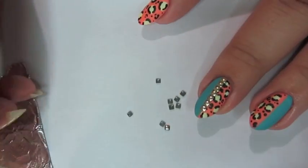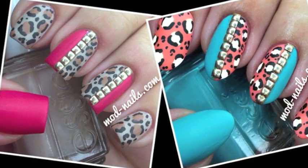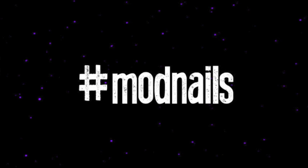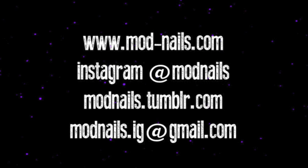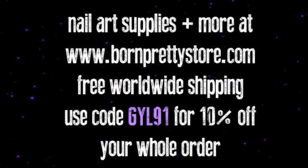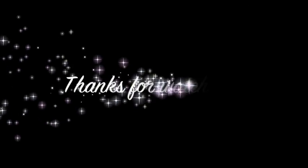Once you've added the studs, you're done with this look. If you don't like these colors, you can also use nude and pink or any other color combination. If you try out this look, I would love to see it — hashtag your picture on Instagram with Mod Nails and I will take a look at it. Be sure to check out my website mod-nails.com for more information on all my looks and social media. For all your nail art supply needs, visit BornPrettyStore.com and use my code for 10% off at checkout. Thank you for watching — I love all of you.